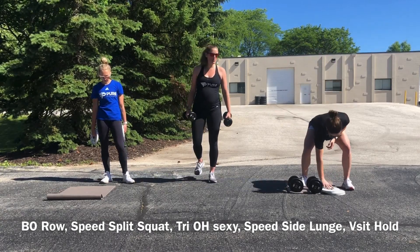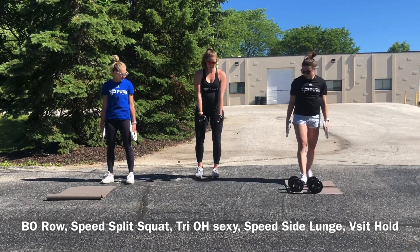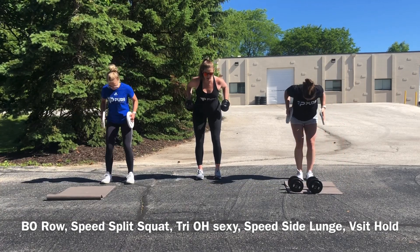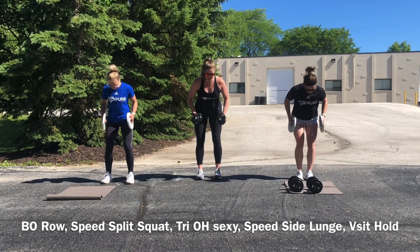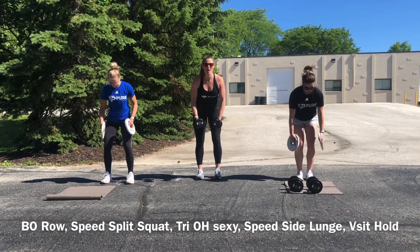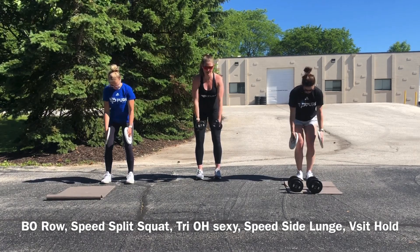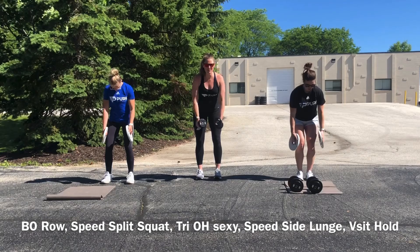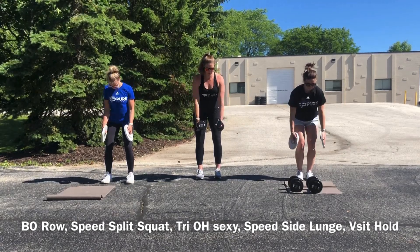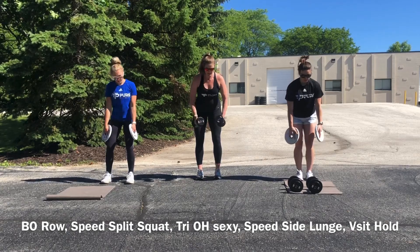Let's get cracking right away with our bent-over row — starting with a neutral grip, 20 reps. Remember we are bent over, which means tons of core needs to be turned on in order to keep our back comfortable without getting any low back discomfort. Really focus on the core. Remember that we're rowing, so we're pinching our shoulder blades. 20. Good.